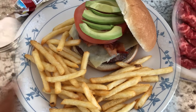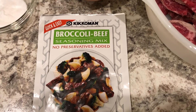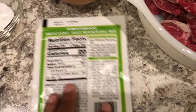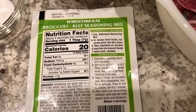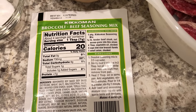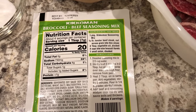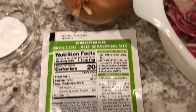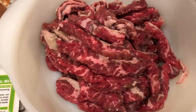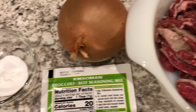For dinner tonight I am making broccoli beef — never made it before. Let me flip it over on the back: it shows you what you need, just the packet of seasoning, beef steak — I'm actually using skirt steak — vegetable oil, broccoli, and onion. Here's my onion, here's my broccoli, and here is my skirt steak that I cut up across the grain.